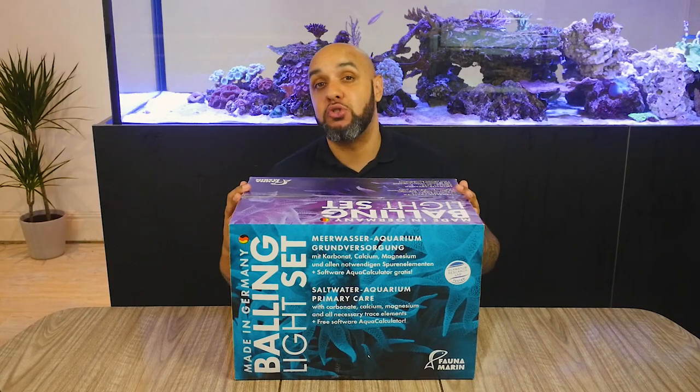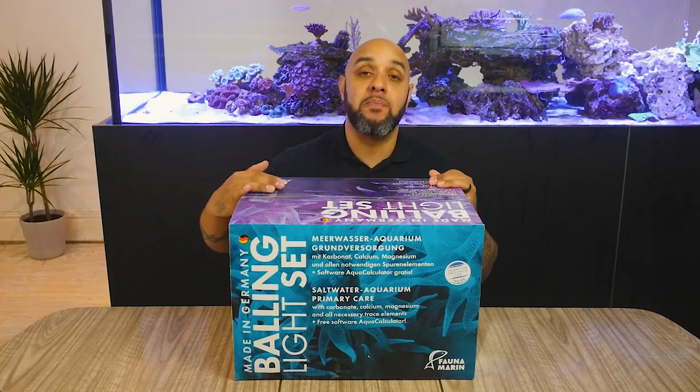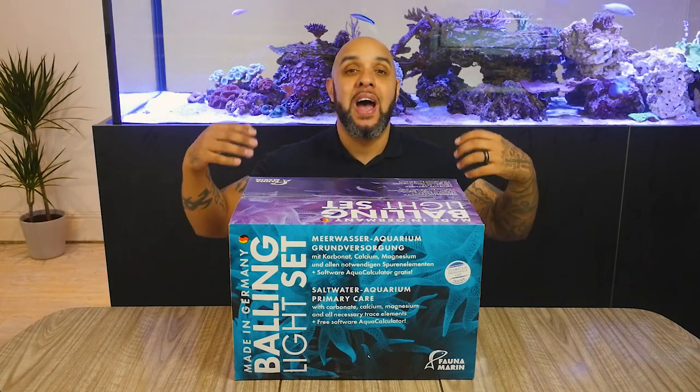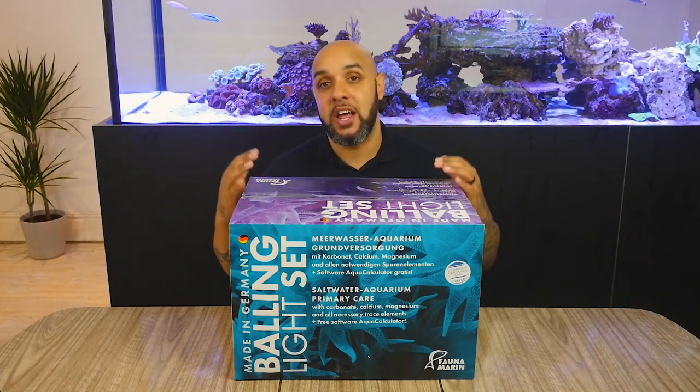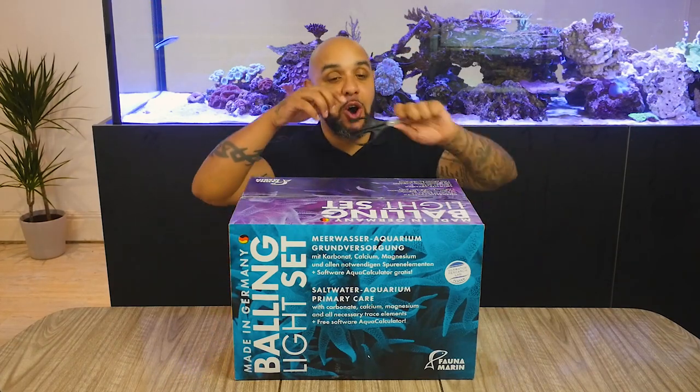What we're going to do is jump straight into an unboxing. And in a following video from this, I'm going to show you how to actually use this in an aquarium. But for now, we're just going to crack it open and take a look.